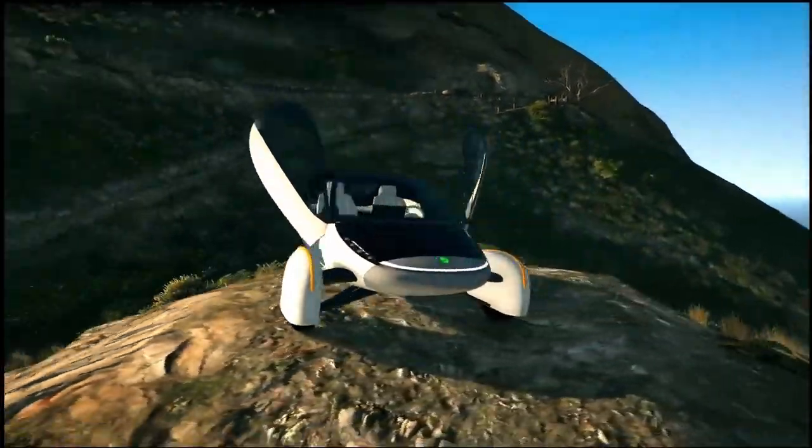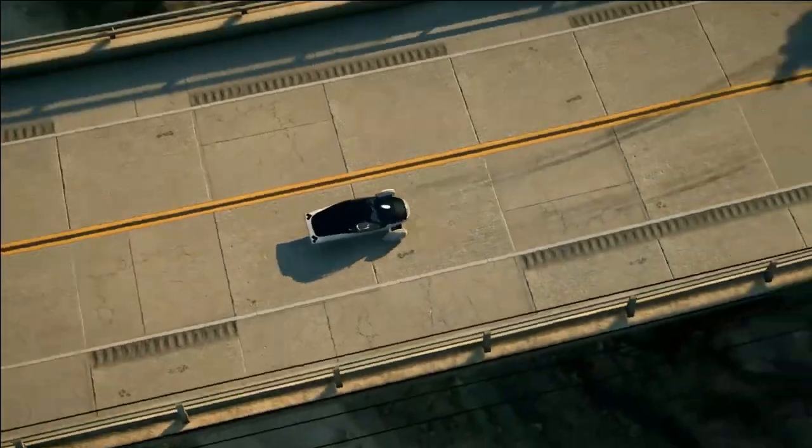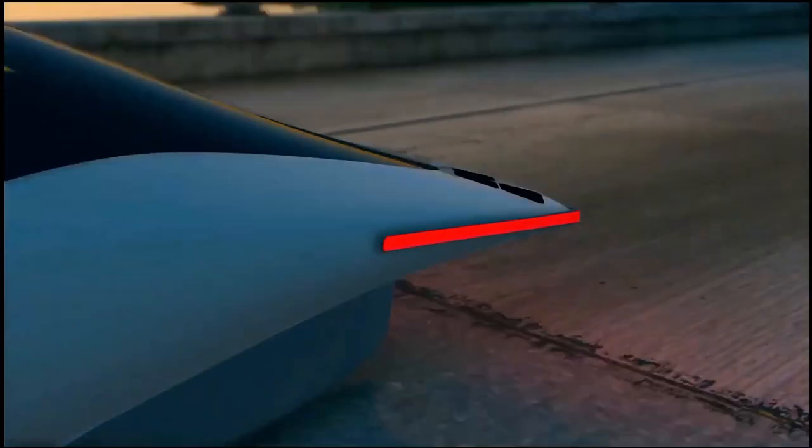Welcome to another Aptera Reboot video. Before we get started, make sure to subscribe to this channel and hit the notification bell. That way, when we post more content like this, you'll get notified.